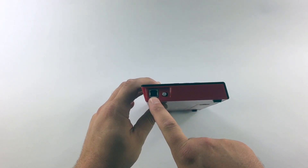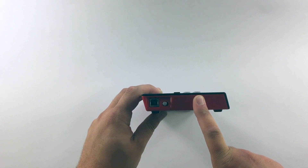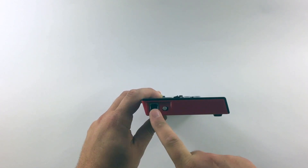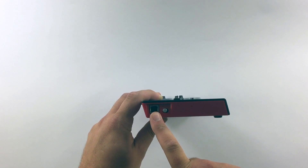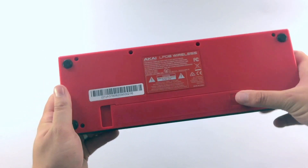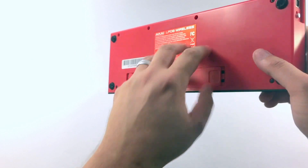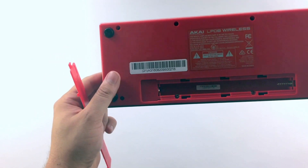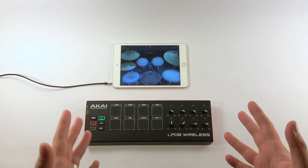Looking at the side of the product, there's a USB port. You can connect this to your computer directly — you don't have to use the Bluetooth functionality. Connecting it via USB will power the device and transmit MIDI data back and forth. There's a power switch right there. On the back of the controller, there is a battery compartment — put some AA batteries in there and you can use it completely wirelessly.